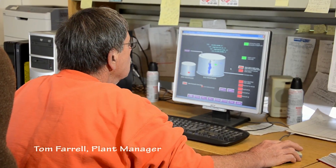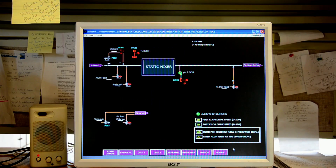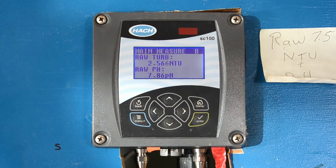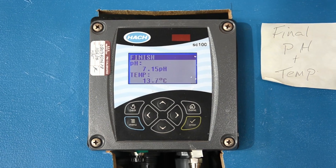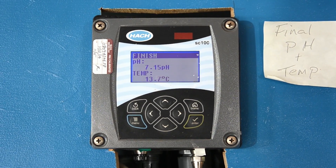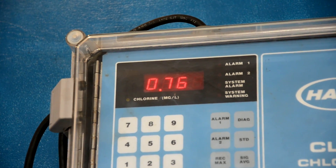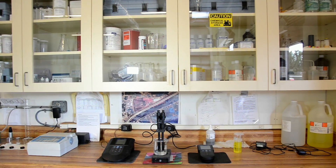Every plant function is constantly monitored by computer, as well as by inline monitors for temperature, pH, and chlorine. River water in the fall runs about 55 degrees. The pH target for treated water is 7.2, slightly basic. The state doesn't allow chlorine levels of more than 4 milligrams per liter, and this plant's level runs less than 1.